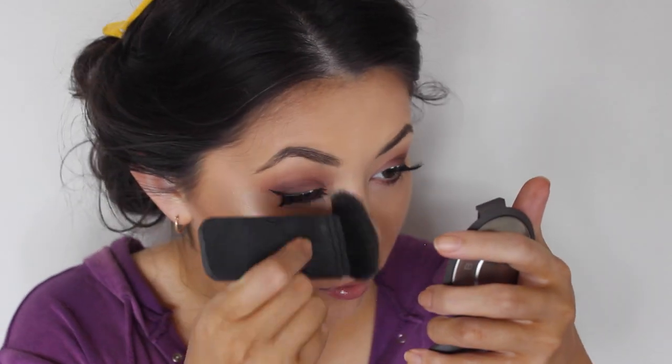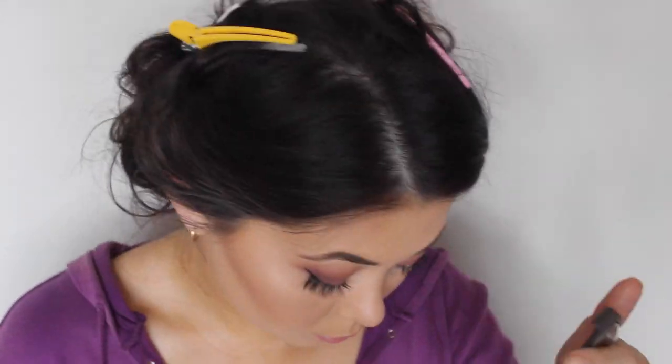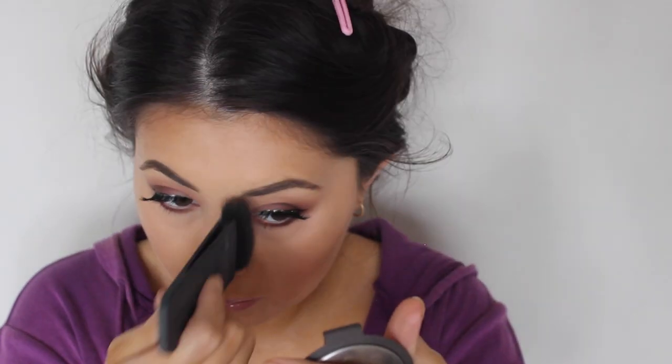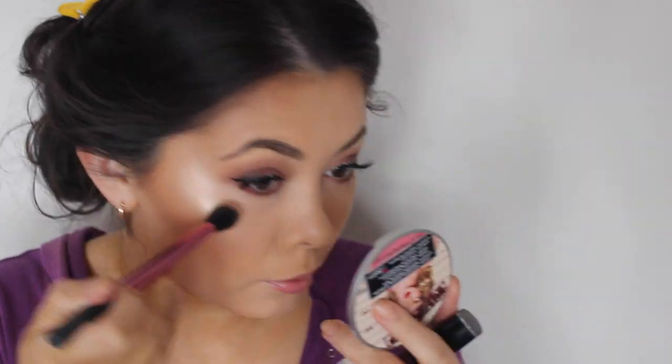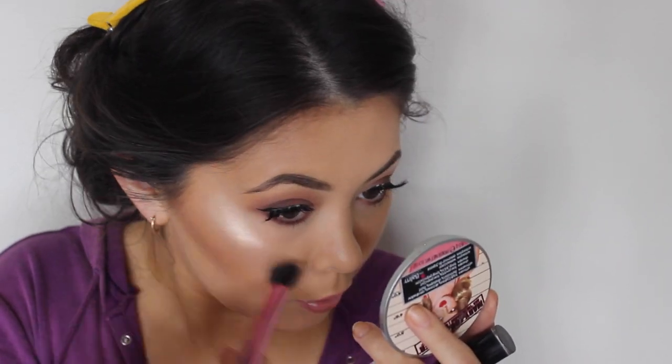Now I'm using my Hoola Bronzer with a Nars Easter Brush — I'm just going to contour my nose so it looks a bit more defined in photos. I didn't think I had enough highlighter on so I decided to use a little bit more. This is Mary Luminizer from The Balm. I love this paired with Champagne Pop — it honestly is so complimentary, I'm so obsessed.